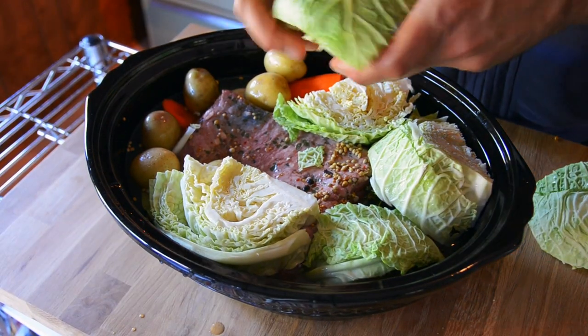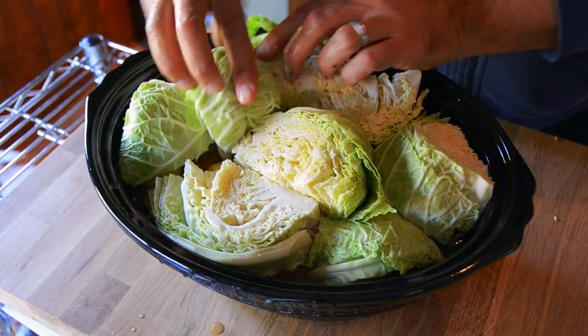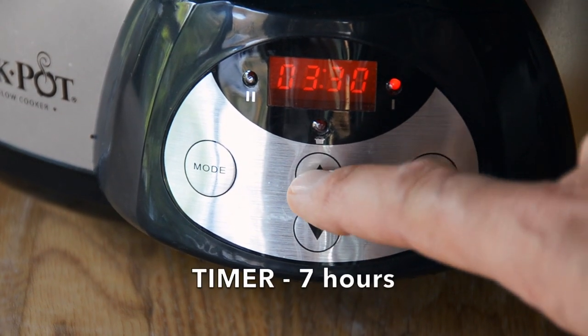Last vegetable ingredient: the Savoy cabbage. I placed it on top of the slow cooker but it was too high to put the lid on, so I've taken it away and sliced it into thinner slices. They go on top almost like a dome covering. Add the lid on. We're on a low setting, cooking for seven hours. You walk away.